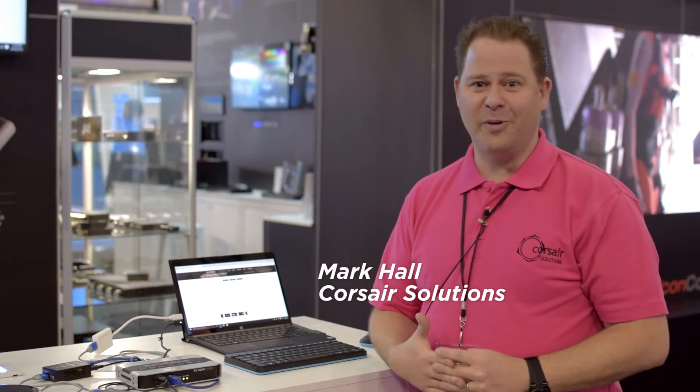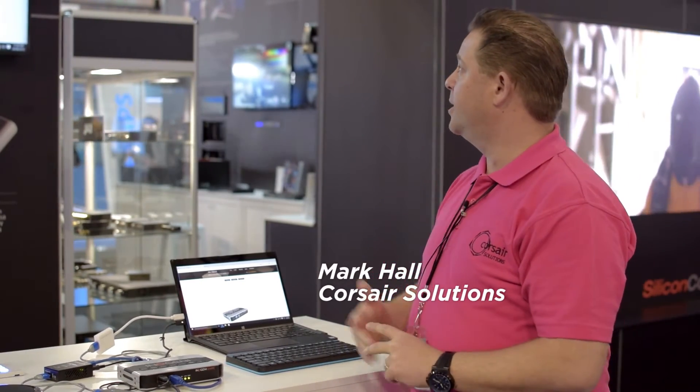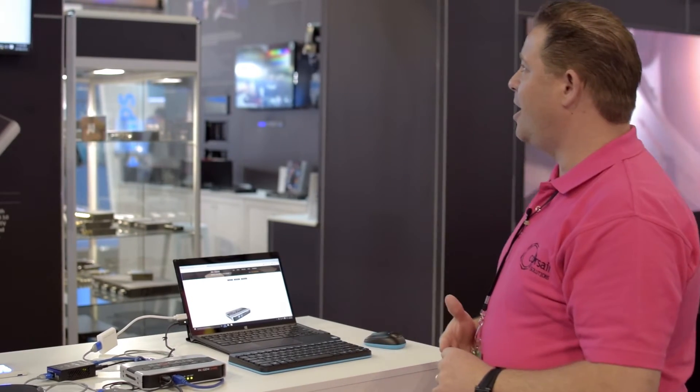Hi, I'm Mark Hall from Corsair Solutions, a Business Development Manager. Today I'll be presenting one of our new products from Inner Jenny — the Inner Jenny Share 2, which we're displaying at the moment. It is a dual video to USB 3 super converter.